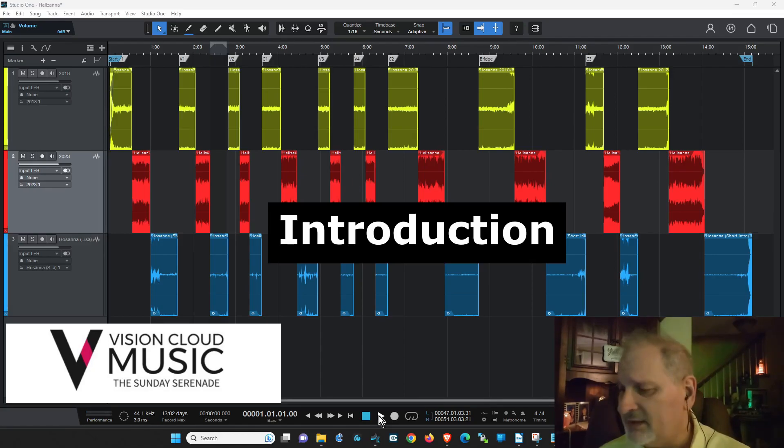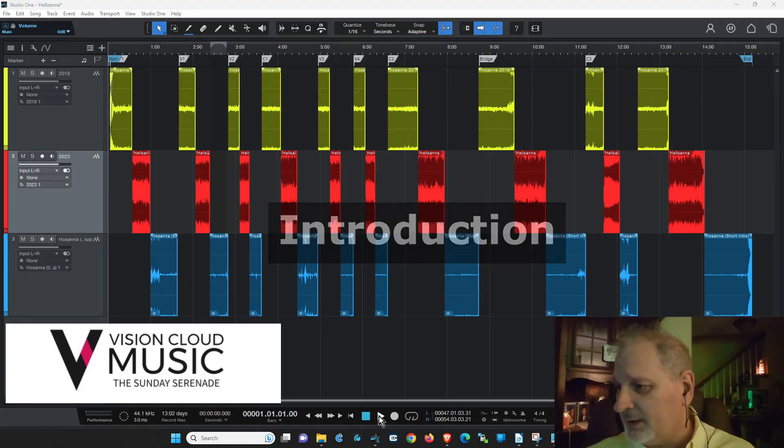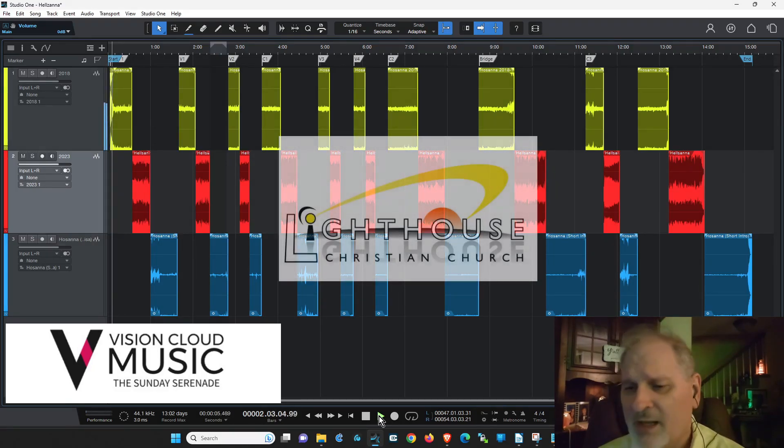The first track is the Lighthouse cut. The second is from the other church recorded this year. The third is the one my wife and I and Jeremy put together. I do all the work — everything that's not guitar or female vocal I've done here at the house. You can put together this kind of quality service on your laptop computer if you so desire. That's what I do as a worship leader — always pushing for higher quality. The Lighthouse intro is at a tempo of about 80. This is a tempo of about 80 when we did that song back in 2018.